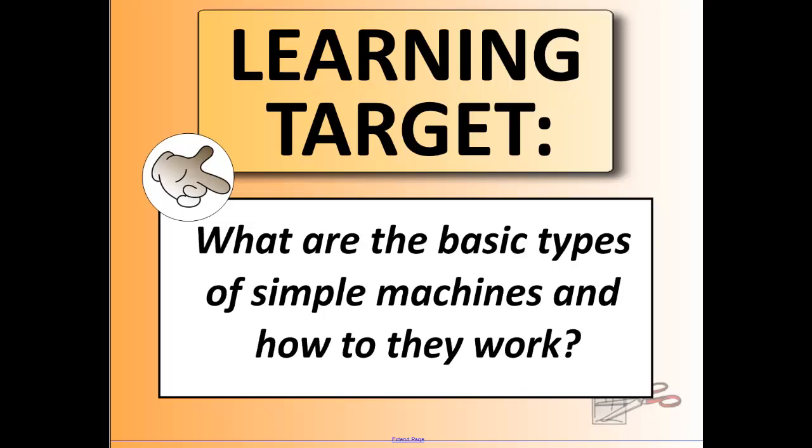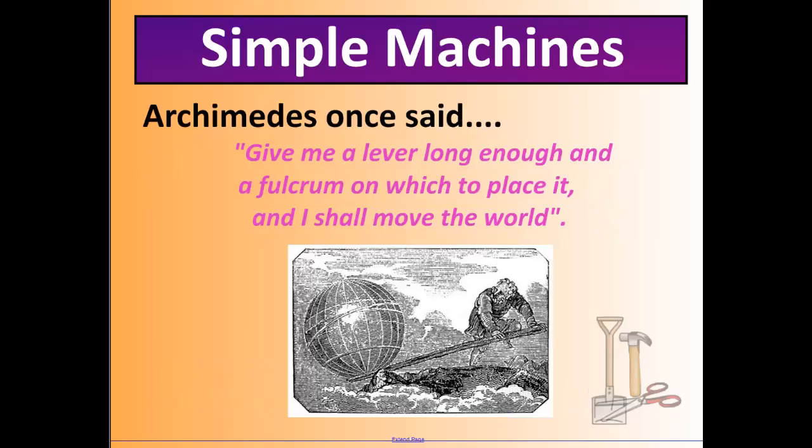Today's learning targets: what are the basic types of simple machines and how do they work? A long time ago — and we've already briefly talked about this — Archimedes, the inventor of the Archimedes screw, once said: 'Give me a lever long enough and a fulcrum on which to place it, and I shall move the world.' Clearly that's not possible, but what he was saying was that any lever can move just about anything, and machines could help us do work and make things much easier.